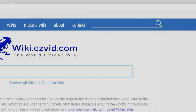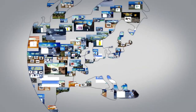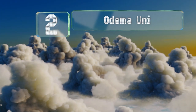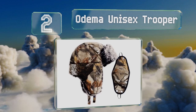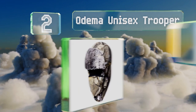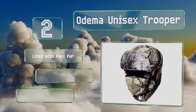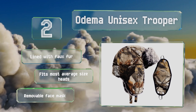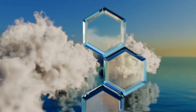At number two, the Oedema Unisex Trooper provides toasty protection for the entire head in extreme temperatures. It's ideal for windy winter weather with ear flaps that can be worn up or down, plus adjustable chin straps that bring the warmth all the way to your neck. It's lined with faux fur and fits most average size heads, and it includes a removable face mask.